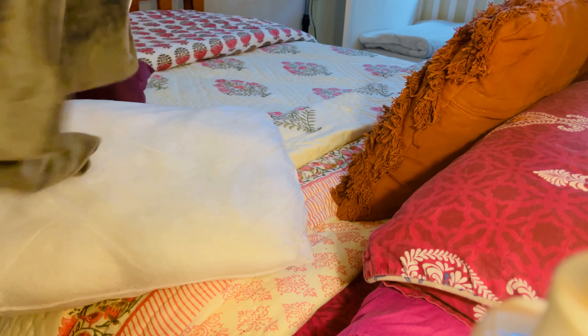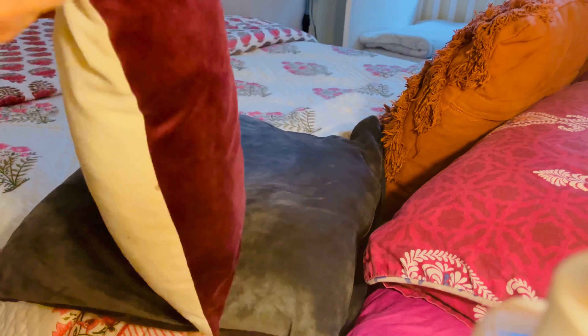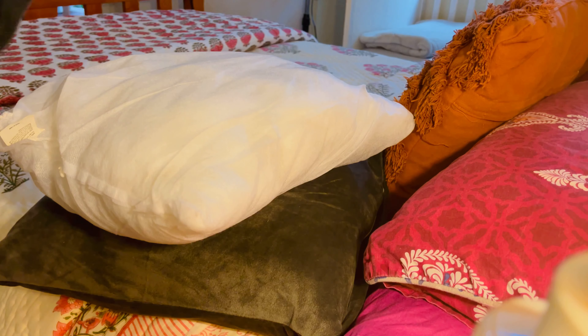Sofa cover کرنے کے بعد میں cushion covers change کرنے آئی — جو ہمارے sofa covers ہیں ان کے ساتھ matching کے two cushion covers بھی ہمیں send کیے تھے تو میں بس وہی change کر رہی ہوں۔